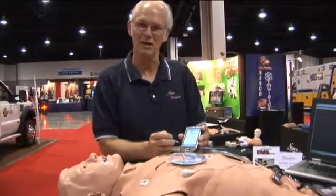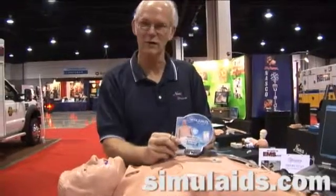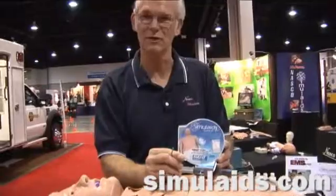So come see us. Stop by our website. You can also request a free movie on SmartStat that will take you through the entire process.